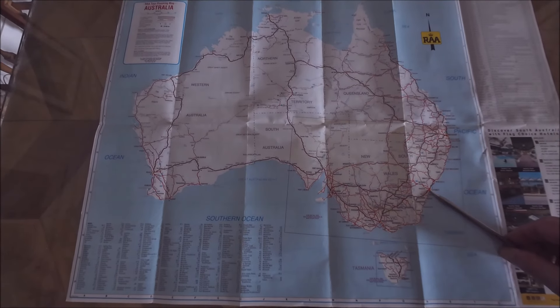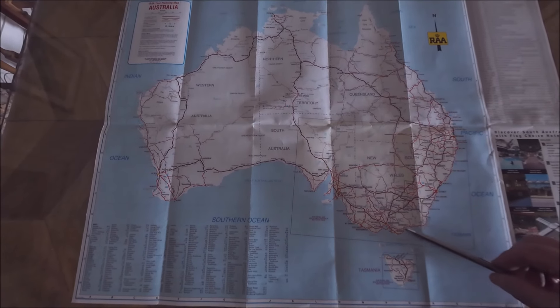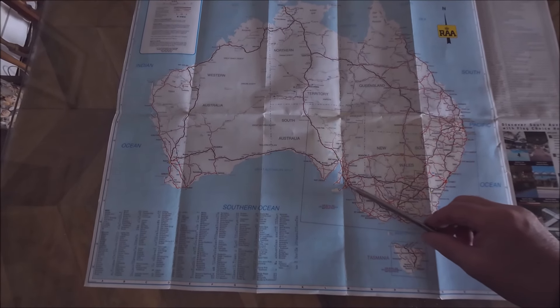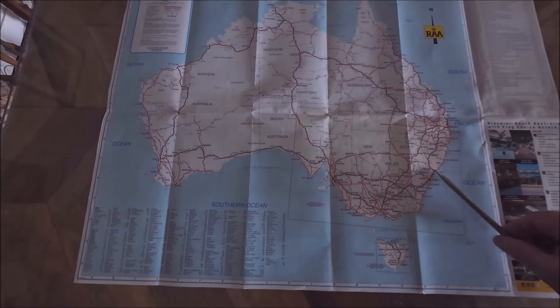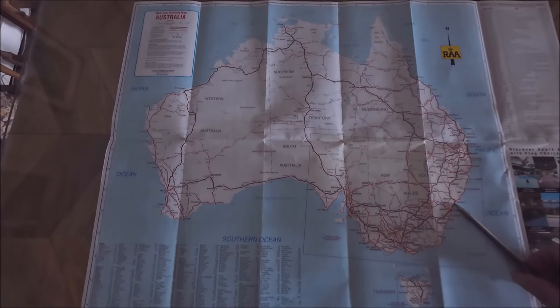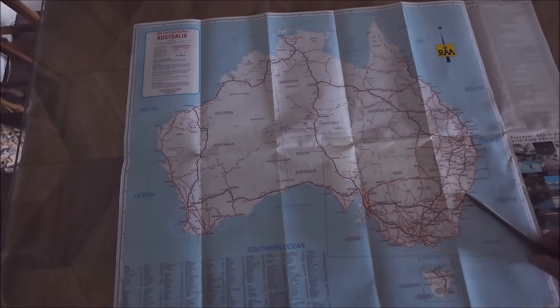The next trip is Sydney, down the coast of New South Wales, into Victoria, the Great Ocean Road, up to Adelaide and then back on an inland route, which is yet to be decided. That's probably a week and a half to two-week trip depending.